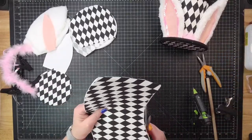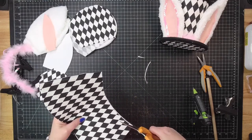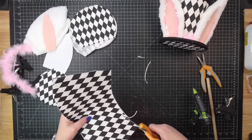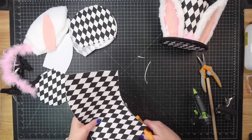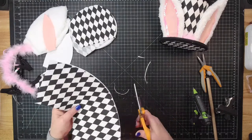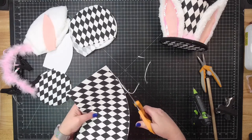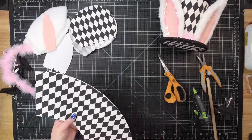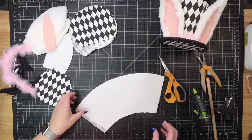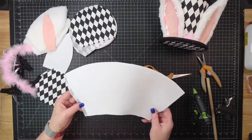Now I'm trimming off anywhere that I can see foam sticking through. We are going to cover this with trim, so it's really not a huge deal. I guess I'm a little OCD about it. So that's glued on. I have one edge that is hanging over just a little bit.